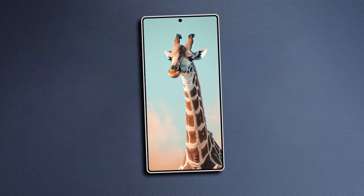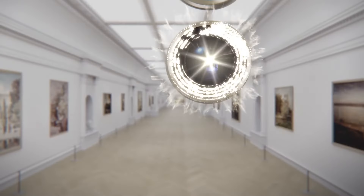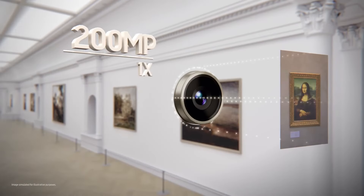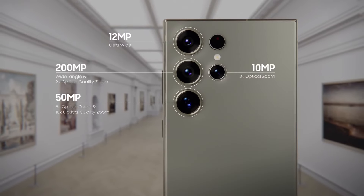From the back, aside from the reported rounded design change, the S25 Ultra's cameras are also going to change. Unlike the mixed reactions to the design, the camera changes are significant and will be loved by fans.